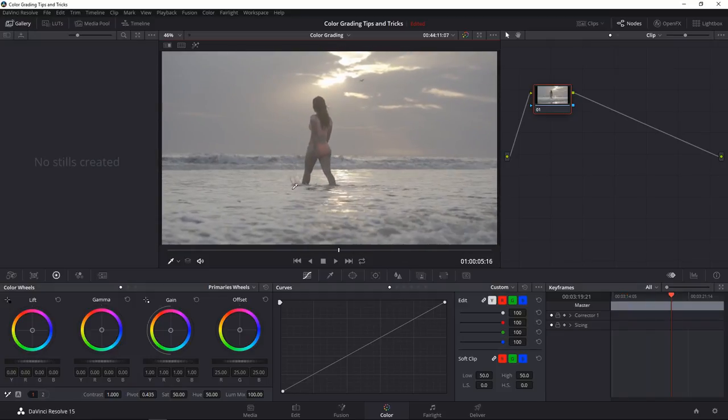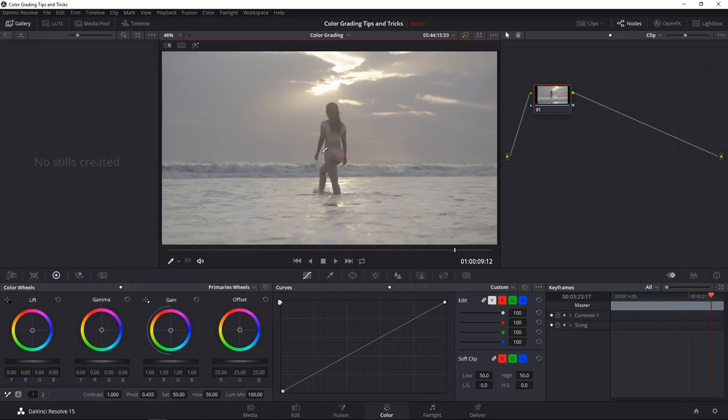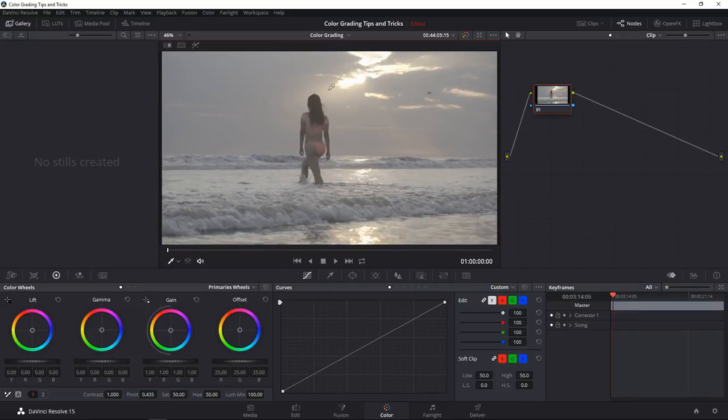If you knew this was shot in, say, V-Log or something, you could look for a LUT to apply to bring it into the right color space. Even if you don't know that, you can do it yourself. You have your color wheels: lift is your shadows, gamma is midtones, gain is highlights, and offset is just the overall image. You can grab these wheels and brighten or darken the overall image by scrolling left or right.